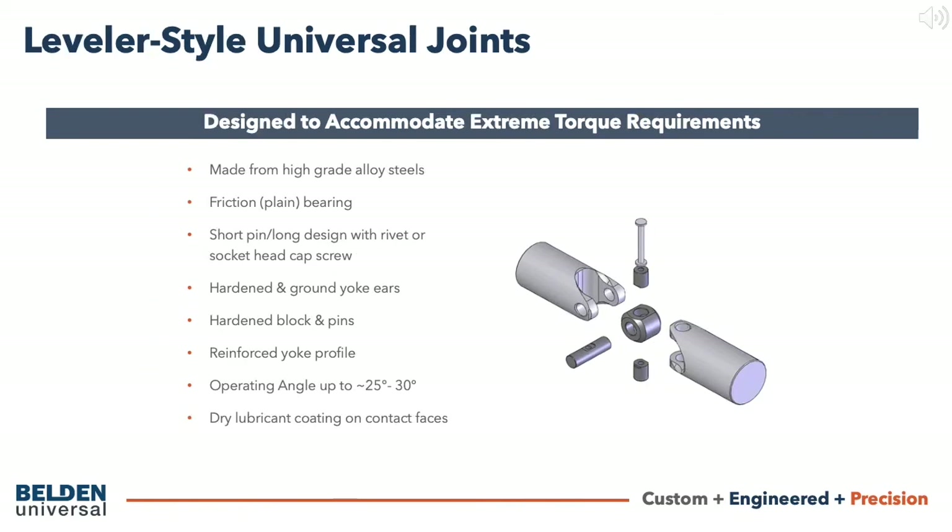Leveler style joints are designed for extreme torque applications, often seen in steel leveling and metal processing equipment. Similar to the high strength joint design, they feature a friction bearing construction of the short pin and long pin secured with the rivet. Blocks and pins as well as the yoke ears are also hardened and ground.